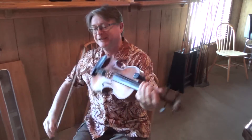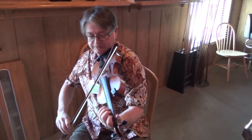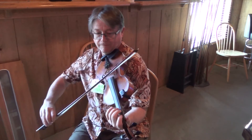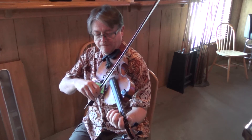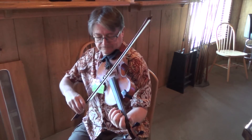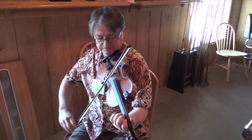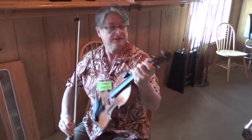Great, not bad. So the next bit goes like this. Listen. Even more time, listen. That's a G.